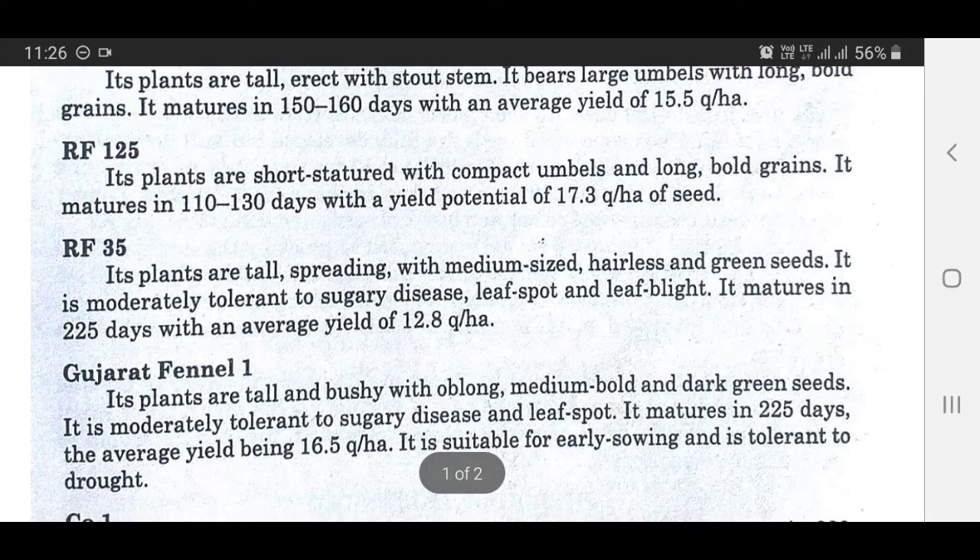Variety RF35: Its plants are tall and spreading with medium-sized umbels and green seeds. It is moderately tolerant to sugary disease, leaf spot, and leaf blight. It matures in 125 days with an average yield of 12.8 quintals per hectare.